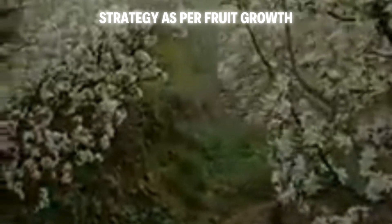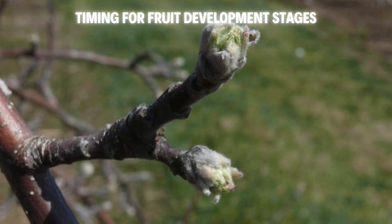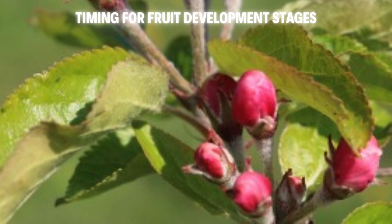Success hinges on timing, so here's a stage-by-stage plan. First up: bud break in early spring. Lay down soil nutrients — 1–2 lbs (0.45–0.9 kg) of chelate zinc and 10 lbs (4.5 kg) of borax per acre — to kick-start growth. Next, pre-bloom, as buds plump up. Use a foliar spray with 2 lbs (0.9 kg) of zinc sulfate and 1 lb (0.45 kg) of borax per 50 gallons (190 litres) to power up flowering.